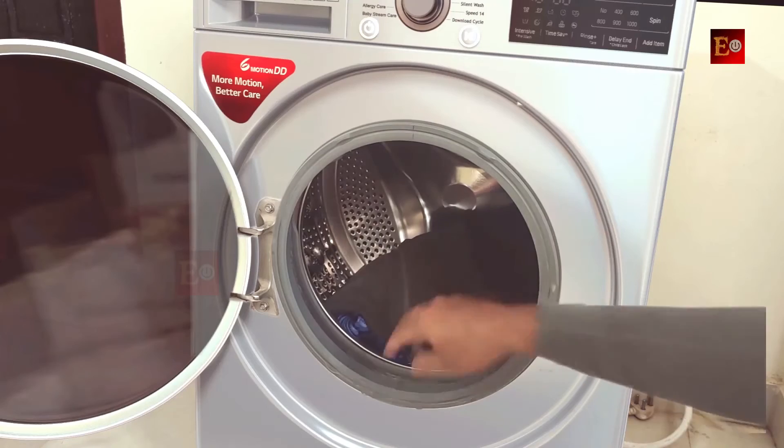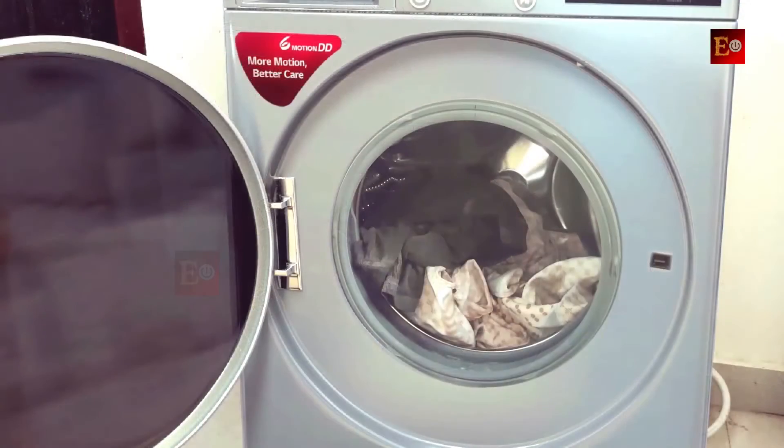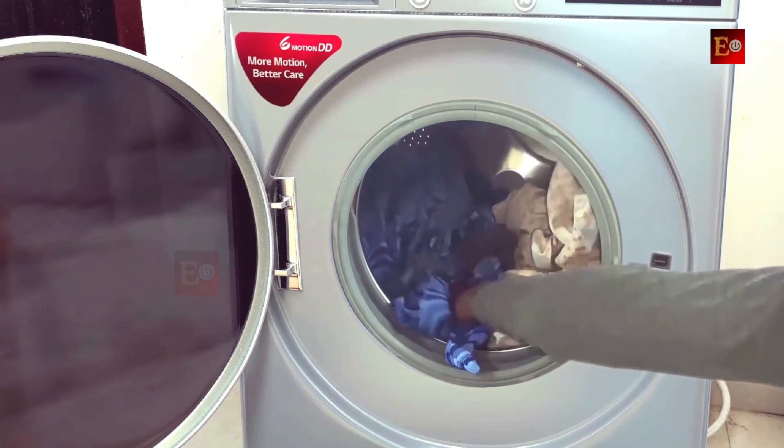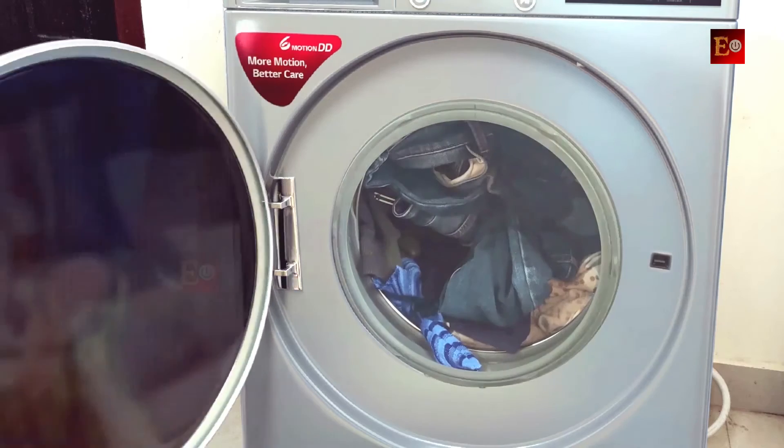Some people add clothes in reverse to the machine washing drum. Don't add clothes in reverse when loading the machine, because generally most clothes have dirt or stains on the outside of the clothes.